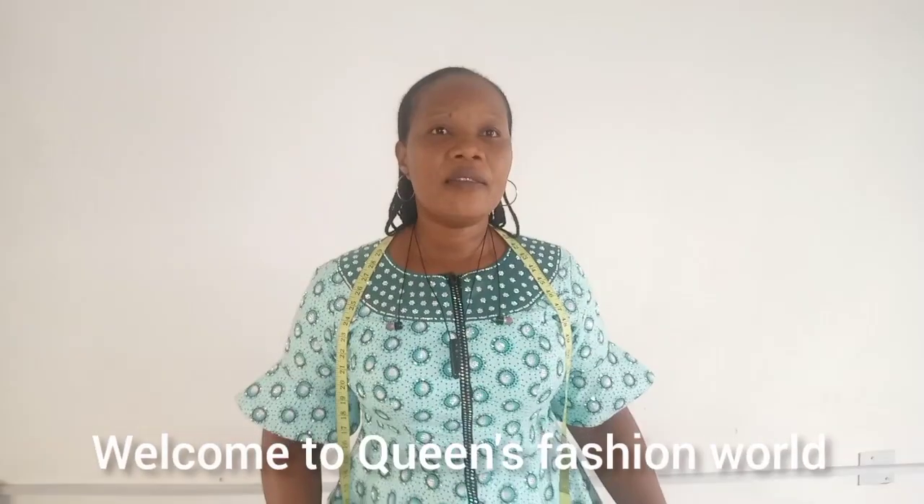Hello friends, welcome to Queen's Fashion World. I want to especially thank my subscribers — thank you so very much for all your support. I'm so excited today; we just hit 1.4k subscribers, and it is all because of you. So today, with a grateful heart, I want to reveal one of my important methods: how to cut a six-piece skirt with a dart.